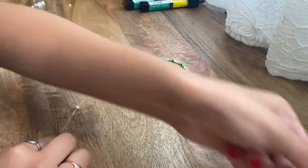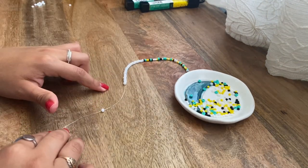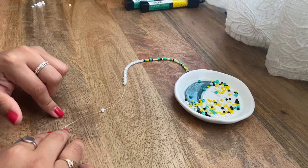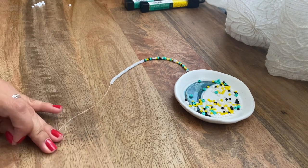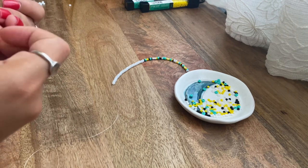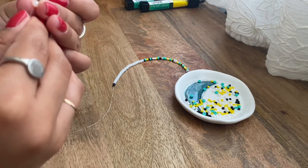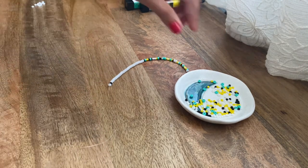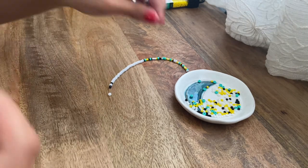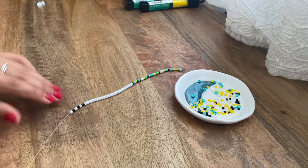I'm going to get the black beads and we're going to do a pattern: two black beads, one pearl bead, two black beads, one pearl bead, two black beads, one pearl bead — so we're doing it three times. I'll add the two black beads, then one white bead, then two more black beads, then the pearl bead, and do it one more time. Your necklace should be looking something like this.